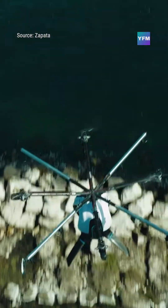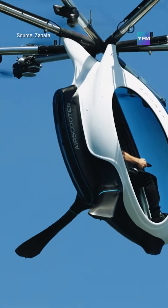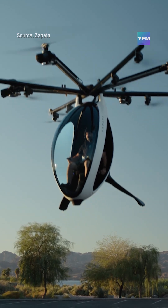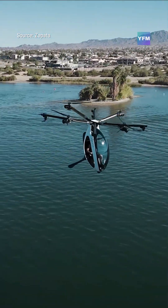Power comes from a hybrid powertrain, pairing electric motors with a fuel engine to deliver extended flight times without sacrificing reliability. Zapata claims the Air Scooter can reach 62 miles per hour, with a cruising endurance of about two hours.